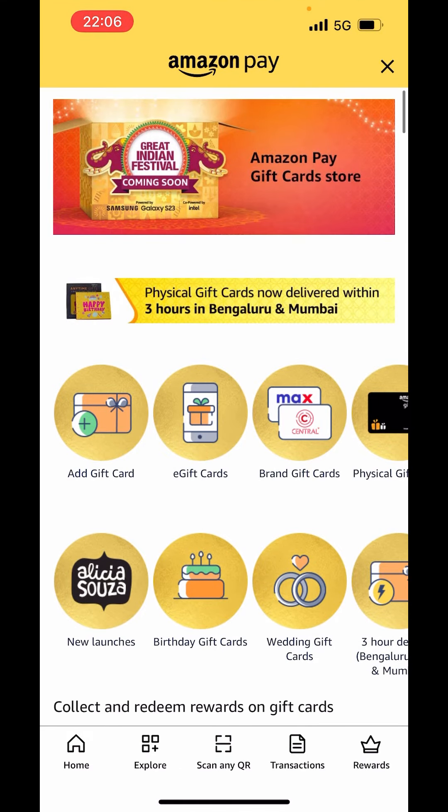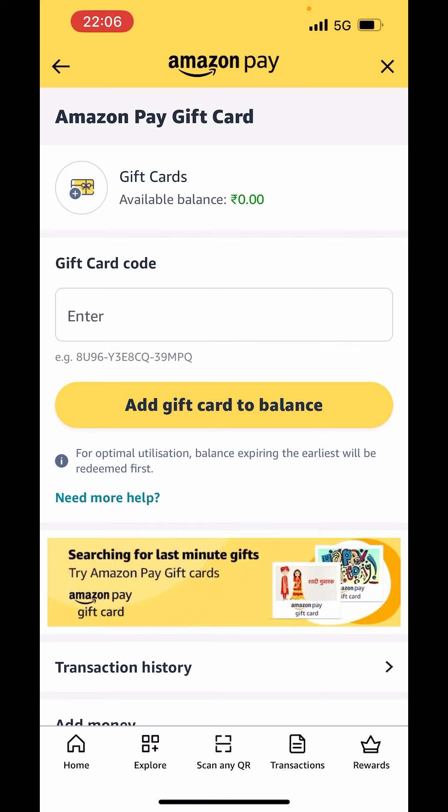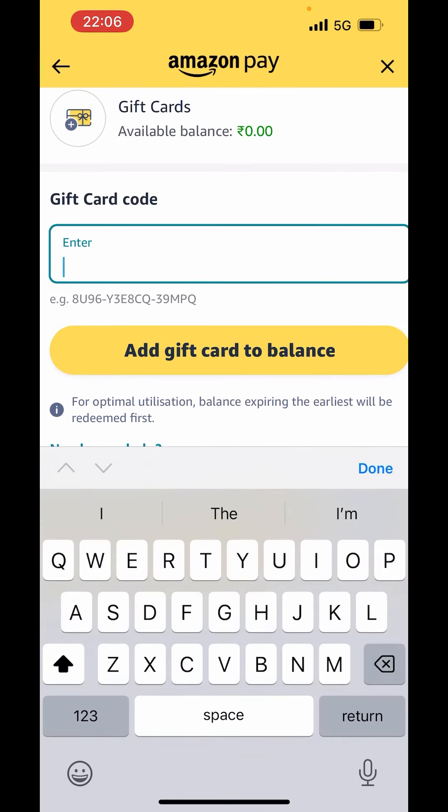Now, at the top you will get the option of add gift card. Click on add gift card. Now, just enter the card code here which you have. After you enter the code, just click on add gift card to balance.